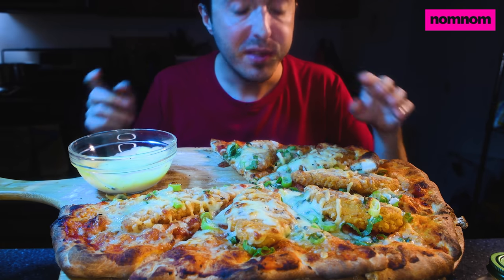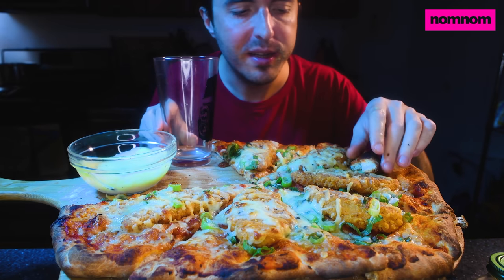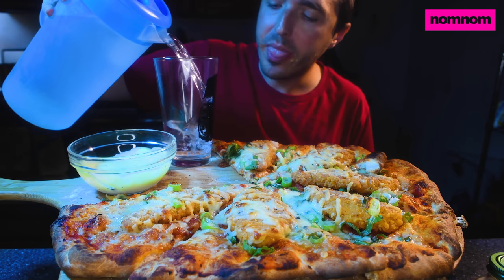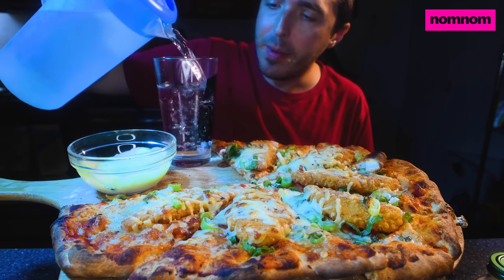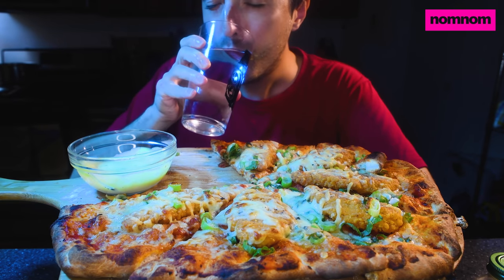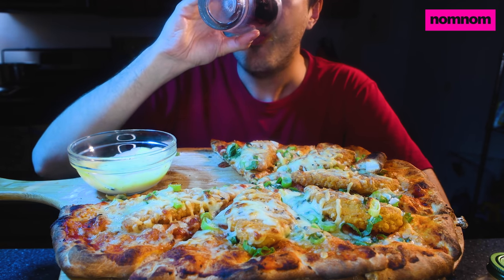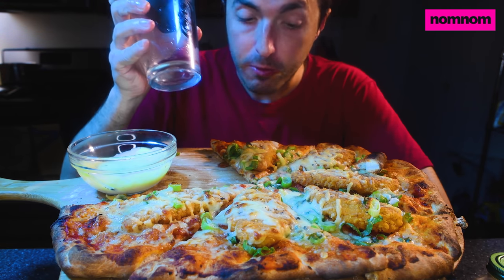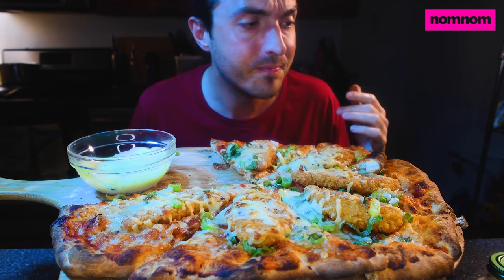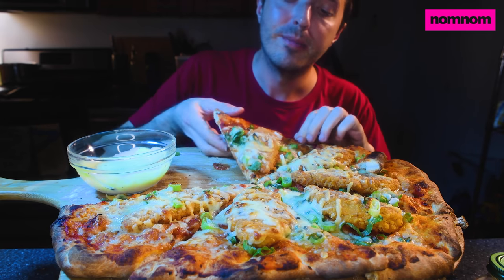Right now what I would love is some water or something to drink. Remember, stay hydrated guys — it is good for your body. My fridge has been doing a good job; that water is so cold it hurt my insides and my teeth. Get some more hot pizza.